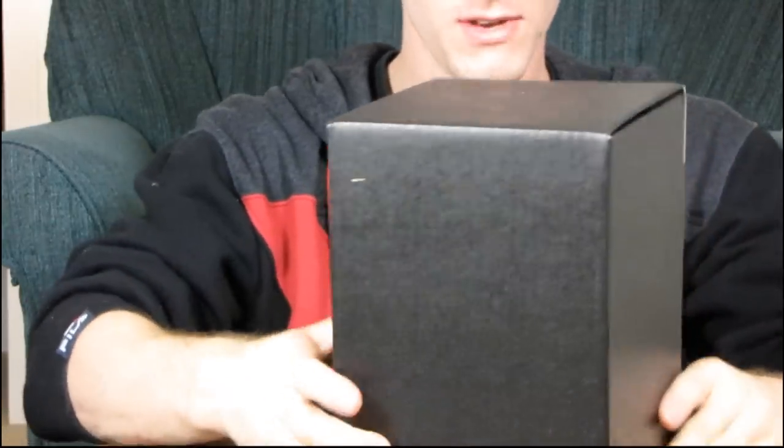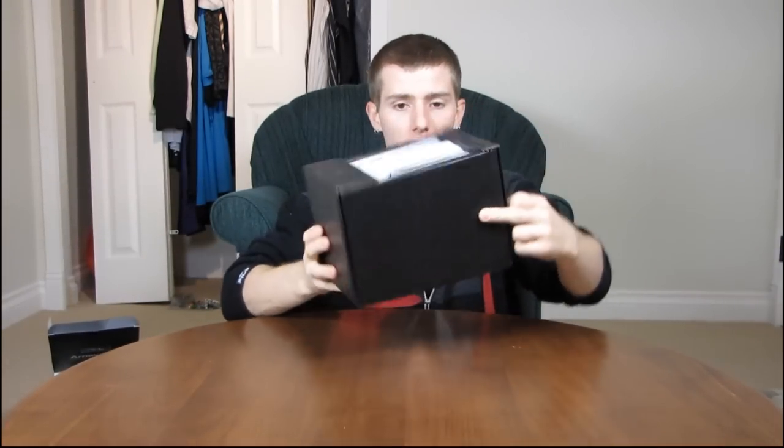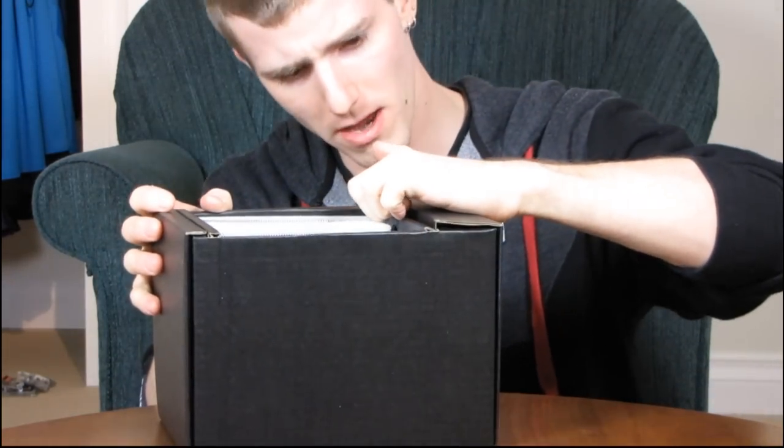Thermalright used to never care about packaging, but you can see that with this Cogage brand — and also with some of their more recent Thermalright products — they've got a nice-looking retail box and they're using black cardboard for the insides instead of plain brown cardboard. Packaging is important whether you like it or not. So let's figure out how to open this inner box.